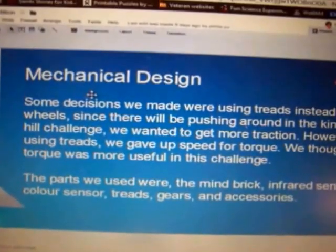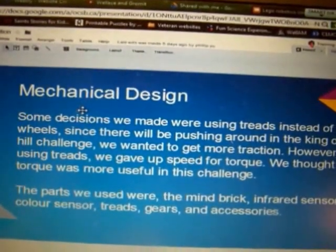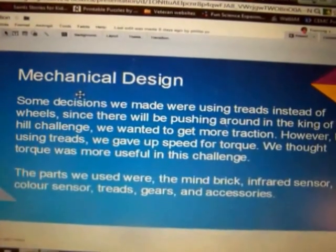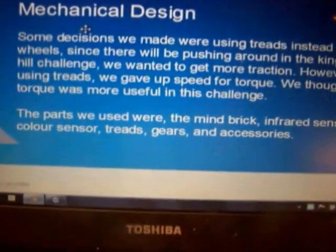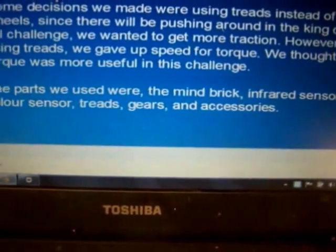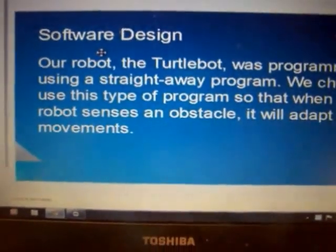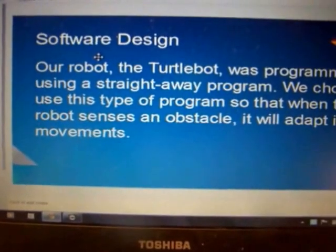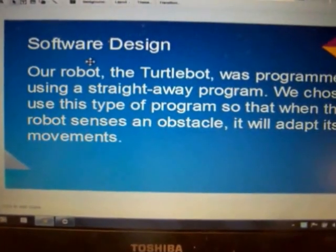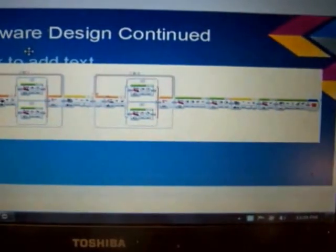Our mechanical design — we were using treads instead of wheels because we wanted more traction. We also used a mind brick, infrared sensor, color sensor, treads, gears, and accessories. Our software design was programmed using a straightaway program that we just looked at.